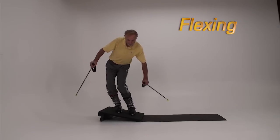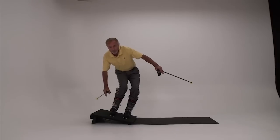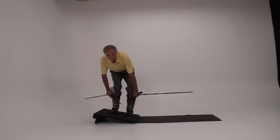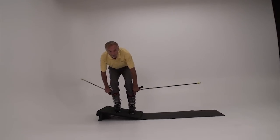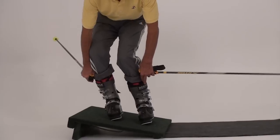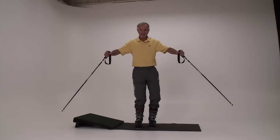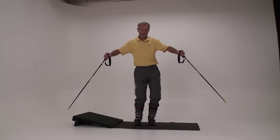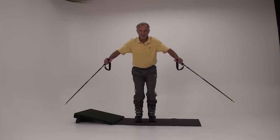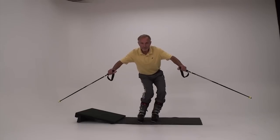Flexing and bending at the knees and hips is important in all of advanced skiing. Your legs have a far greater range of tipping when you are flexed at the knees and hips. Compare your range and ease of tipping with your legs flexed to standing up tall. Standing up tall or extending the legs, especially at transition, will hinder your progress in skiing because it greatly limits your tipping ability.